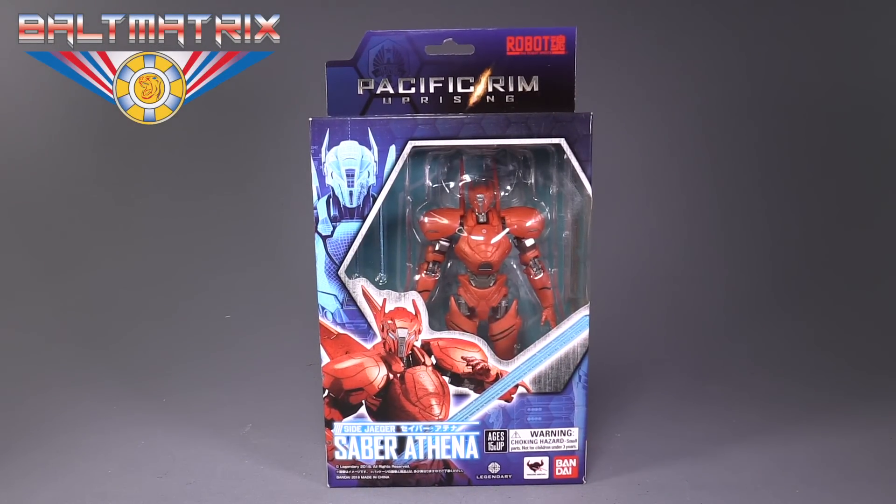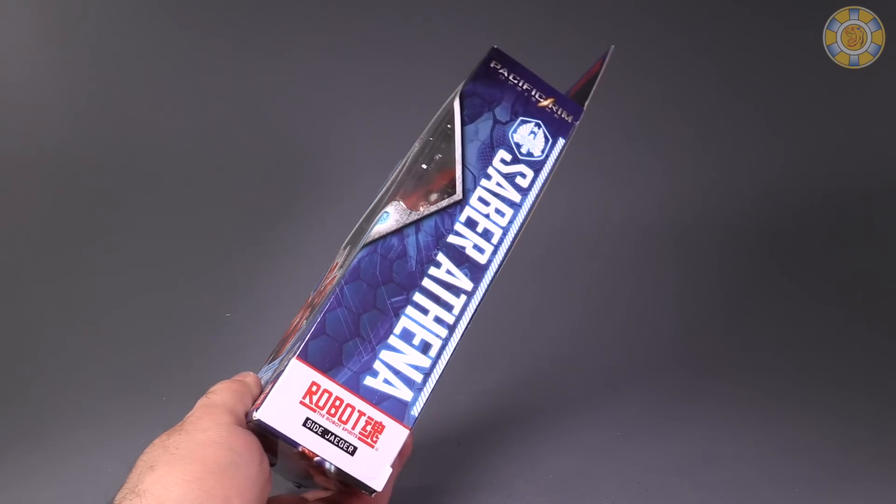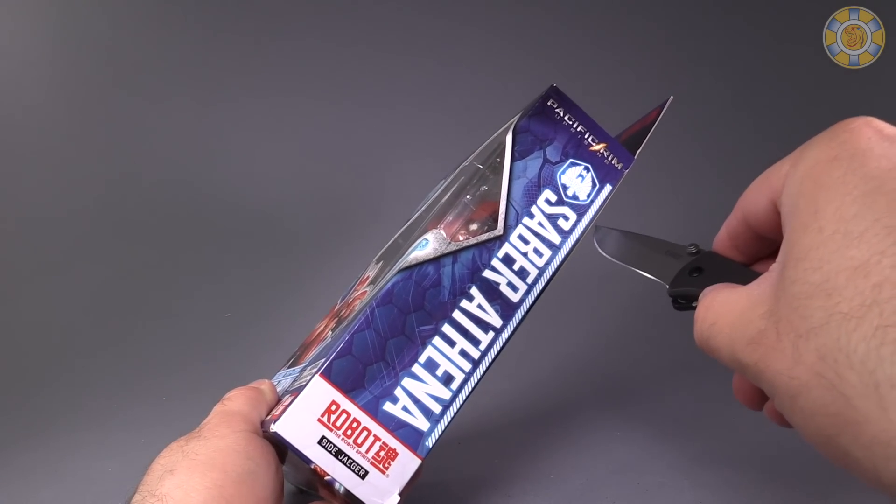Hello friends, Baltmatrix here, and today we are taking a look at Pacific Rim Uprising Saber Athena. Pick this figure up over at BigBadToyStore.com — it is currently available.